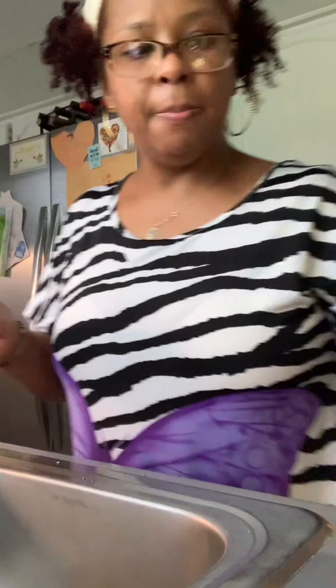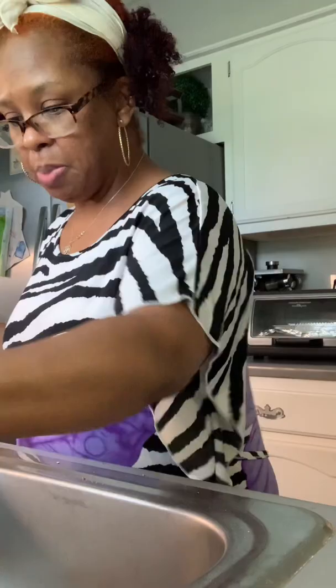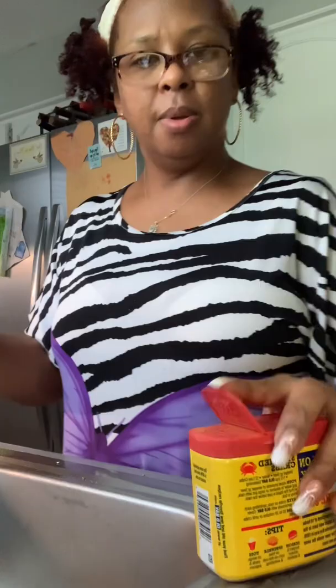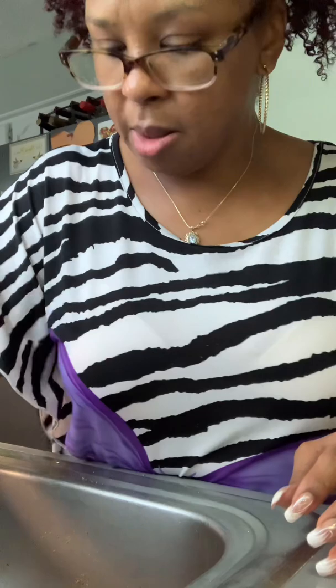The next cooking video will be much better than this one — this is a trial run to see how it's going. I probably need more light in here too. Bless me, guys — bless you! Let me wash my hands. Can y'all tell I'm sweating? But it's coming along!